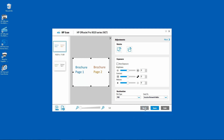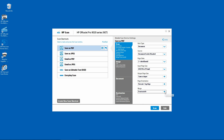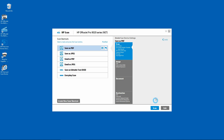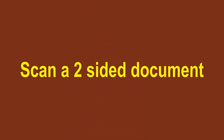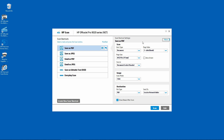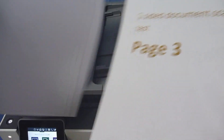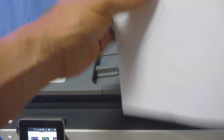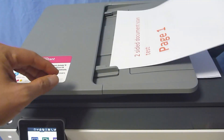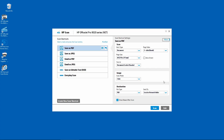Next, let us go back. Now we will show you how to scan a two-sided document, but first let us turn off merge. Let's place the document that we want to scan into the ADF. This is a two-sided document that we want to scan. We will place it into the ADF as shown. Once ready, press scan.